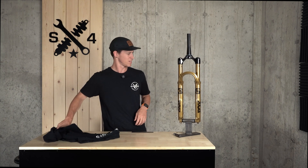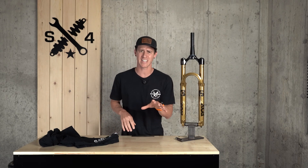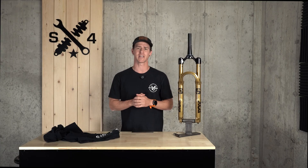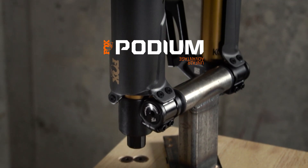Welcome to the next generation in all-mountain and enduro innovation, flipping the suspension world upside down one fork at a time. Welcome to the all-new Fox Podium.